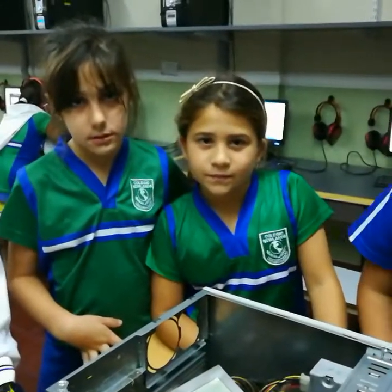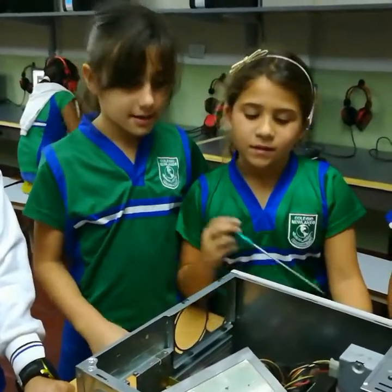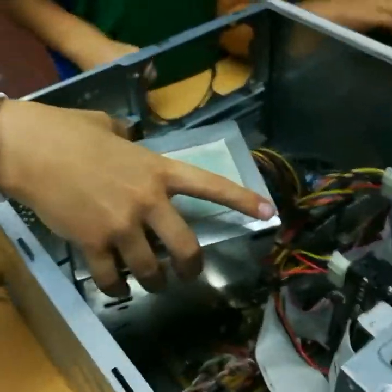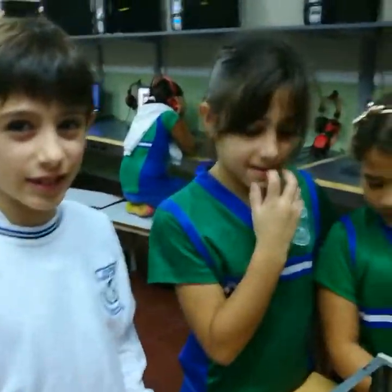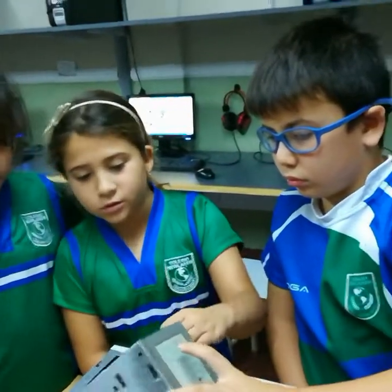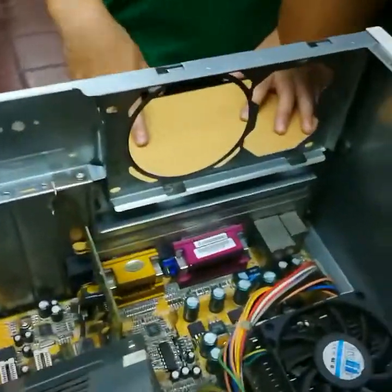What did you have to find? They found the energy source. Did you find it? Yes. What did they have to do? We found the energy source. It gives the energy to the computer.